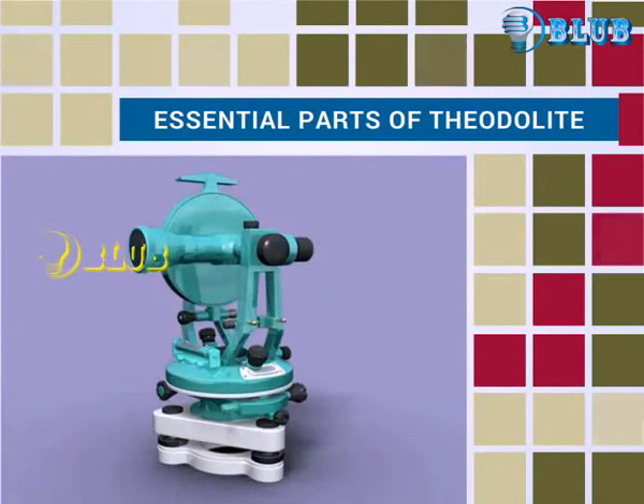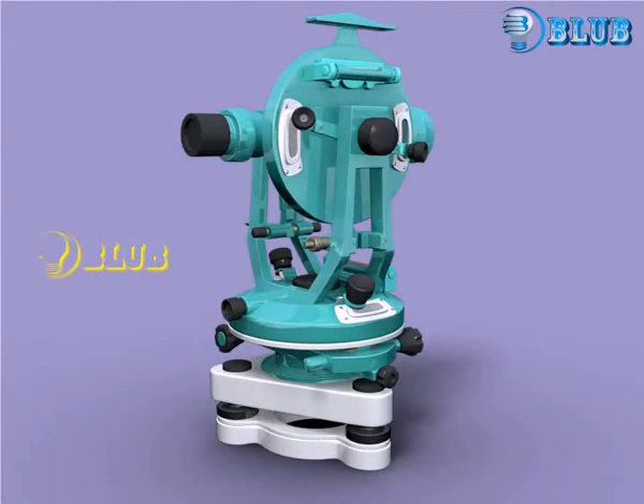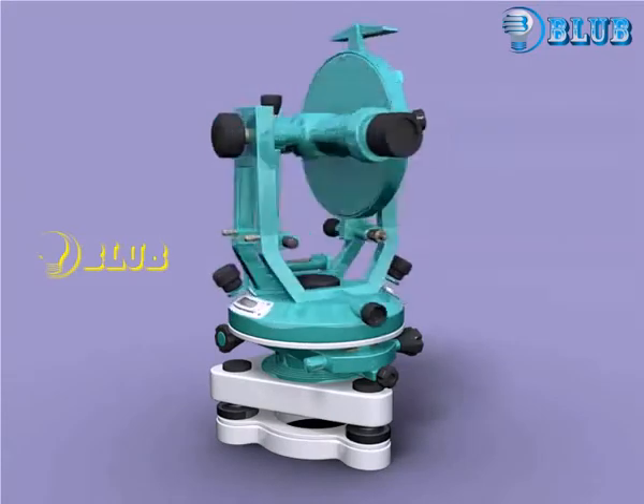Essential Parts of Theodolite. Let us see the essential parts of theodolite used for surveying.